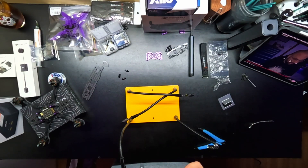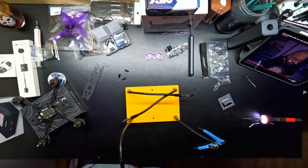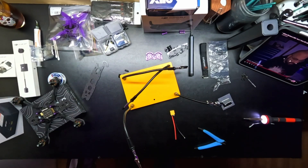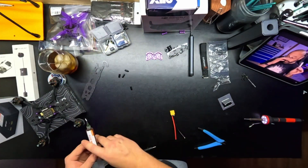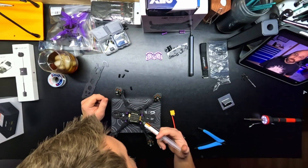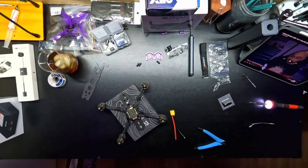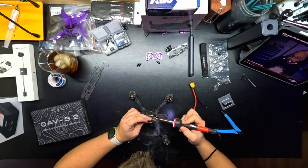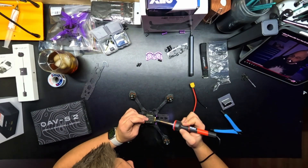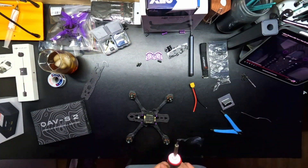Before we move on to actually soldering these wires onto the ESC itself, I will let you know this is the part I struggled with the most. This did take probably about 20 minutes of just fiddling around, moving solder around to get it to melt right. I'm sure it has a lot to do with my inexperience with soldering, but it may also have something to do with the tip I was using. I was using a really small tip and I feel like maybe a larger or wider tip — to heat up more of the pads — would have been beneficial here.